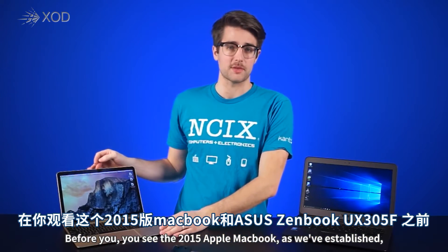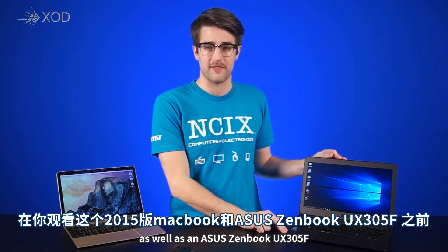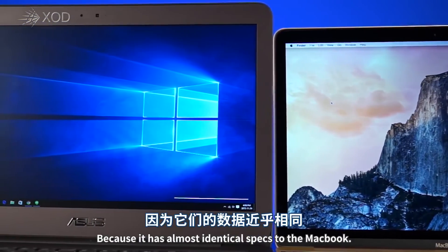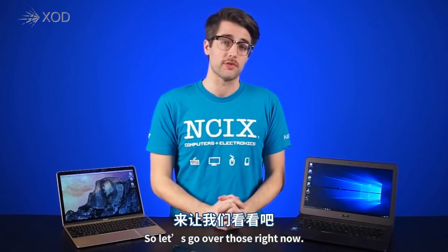You see the 2015 Apple MacBook, as we've established, as well as an Asus ZenBook UX305F. There are quite a few different variations of Asus's thin form factor ZenBook, but this one is particularly useful for this video because it has almost identical specs to the MacBook. So let's go over those right now.